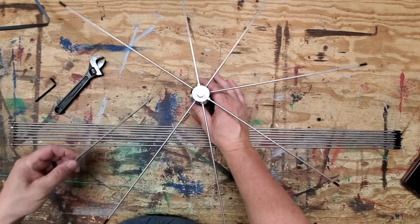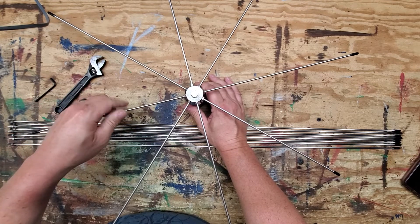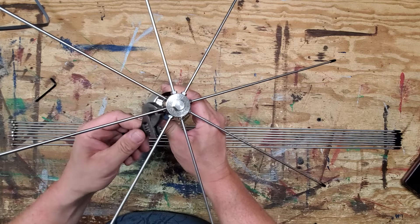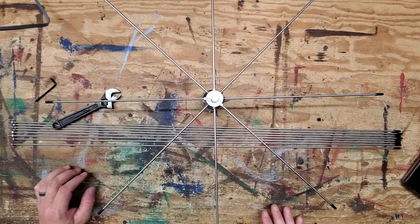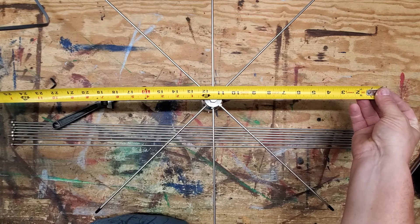All right, so we have all of them in but one — like I said, all you gotta do is just screw that in, then tighten it just slightly. Anyway, there's the top radial. If we throw a measurement from side to side, you're looking at pretty much 23 inches.